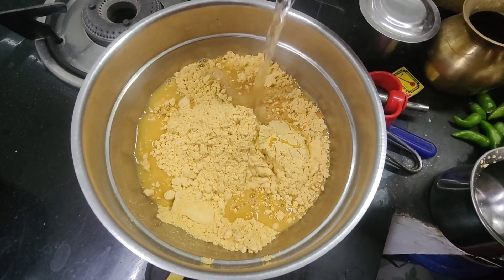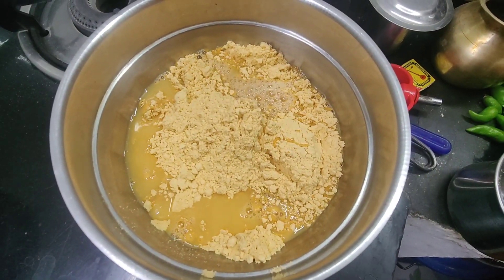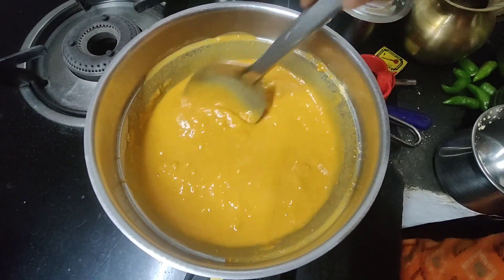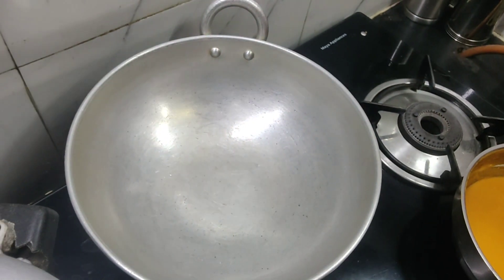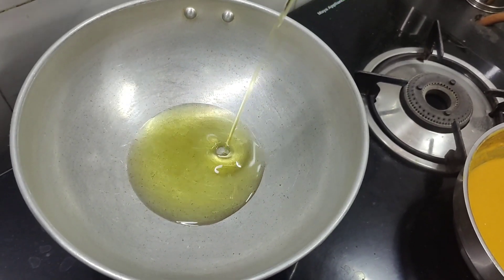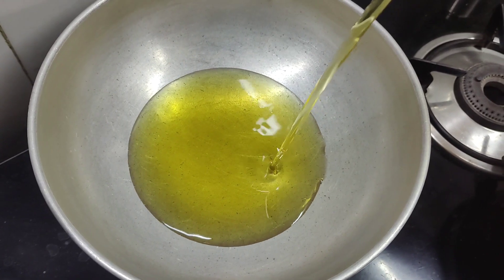We can mix this up until we get ready. We can mix the batter and mix it up. I've added a little bit of water in a small bowl. I'm going to add a little bit of water in the oil, and I'll add that to the water.